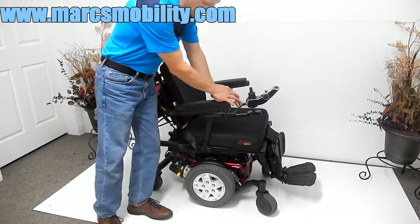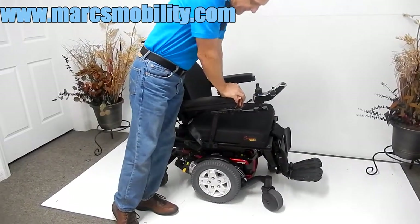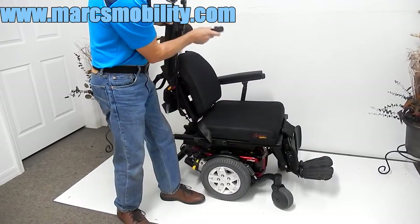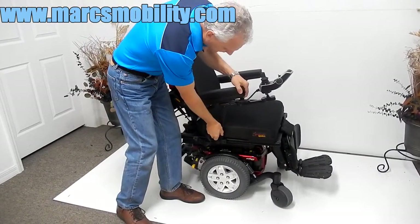This chair also has arm supports, so if you lean on the arm getting in and out of the chair, you have arm support right here. The arms are adjustable — you can adjust the arms up and down and remove them if you want to.